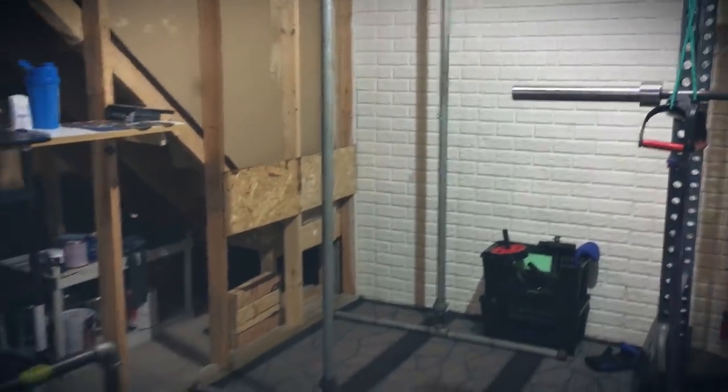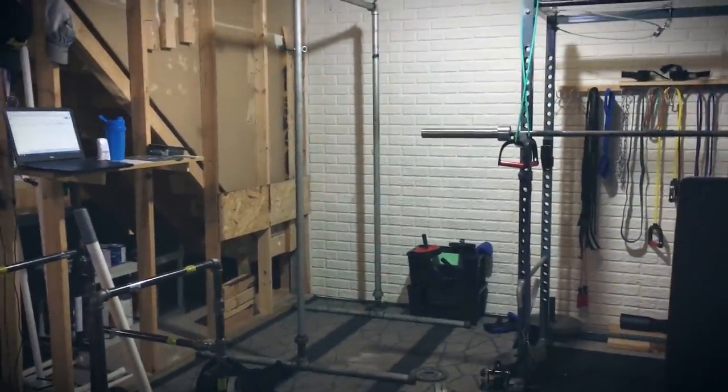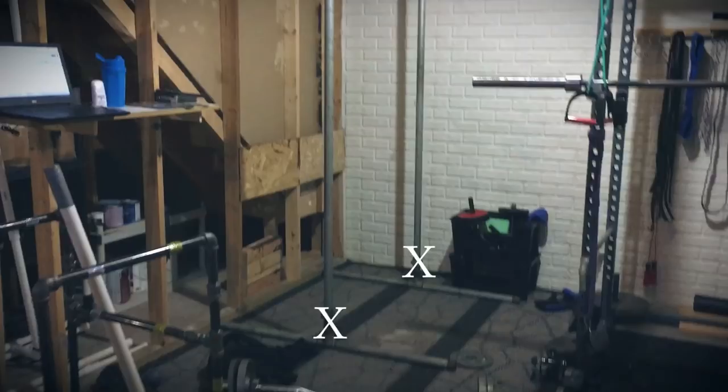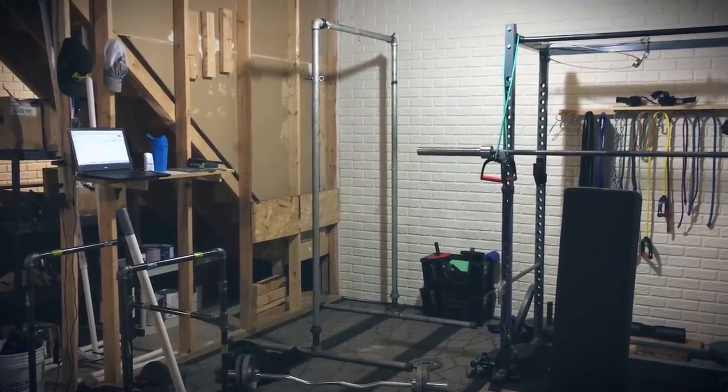Then you're going to want two T pieces right at the center of the unit where the posts are going to go upright. You don't necessarily need these extenders that are in here — there's a short post and then there's an extender. This unit was actually built for something else and I used it for a pull-up station, and it's worked out very well.